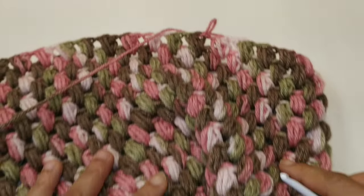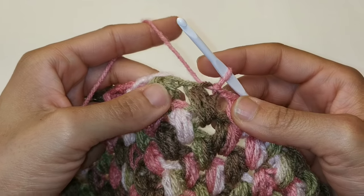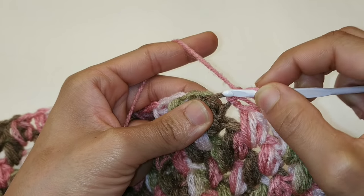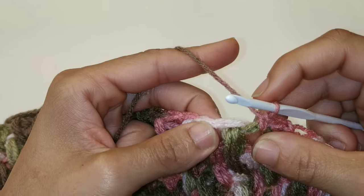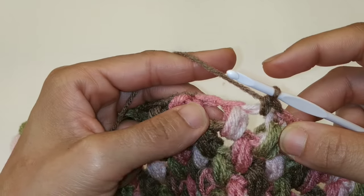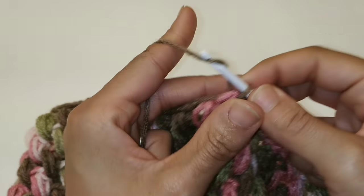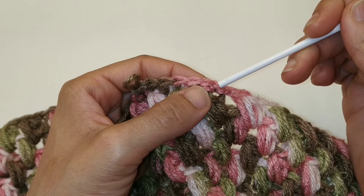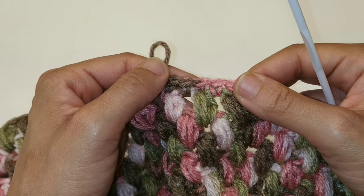We finished our 14th row and this is what our work looks like so far. Now we're going to drop down to a 4mm crochet hook. We're just going to single crochet in each stitch, so chain one. Single crochet into the same stitch, single crochet into the space, single crochet into the top of your puff, and single crochet into the space. Repeat this sequence all the way around and slip stitch to join when you get to the other side. You'll have a total of 70 single crochets. Do this for a total of 4 rows including this one.